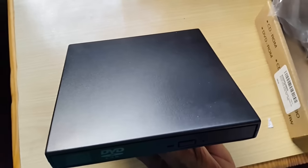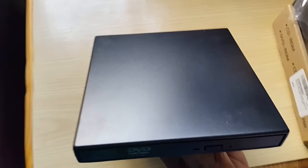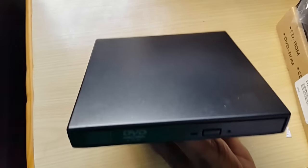So this has been a quick look at the external DVD drive for your laptop. Before I forget — in case you want to format a laptop and you don't have a drive, these will also work. Thanks, bye.